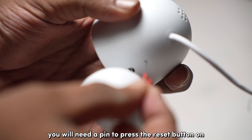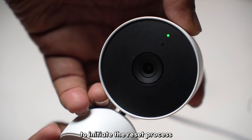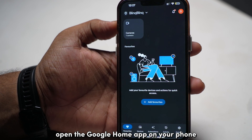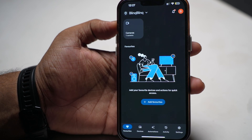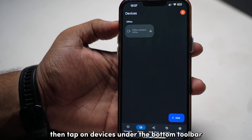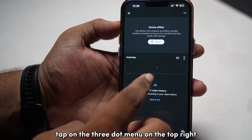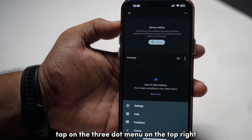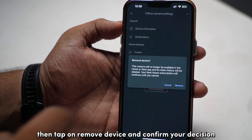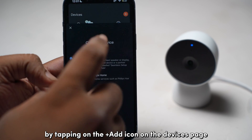You'll need a pin to press the reset button on the body of your camera for about 10 seconds to initiate the reset process. To remove your Nest camera from your Google account, open the Google Home app on your phone and switch over to the home that you set your camera in. Then tap on Devices under the bottom toolbar to open the list of devices, select your Nest camera, tap on the three-dot menu on the top right corner, open Settings, then tap Remove Device and confirm. Set up your camera once again by tapping on the Add icon on the Devices page.